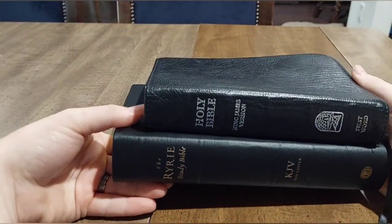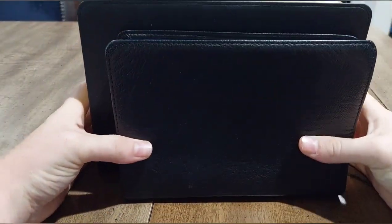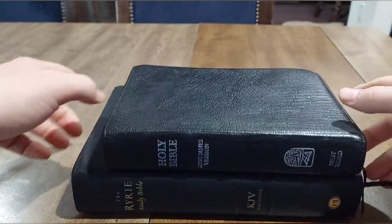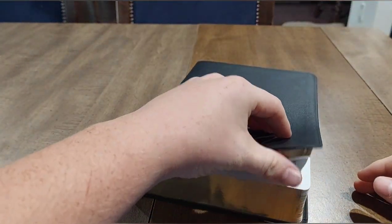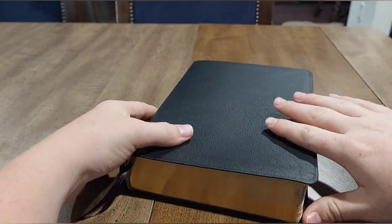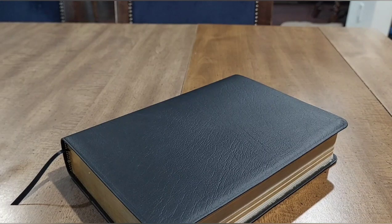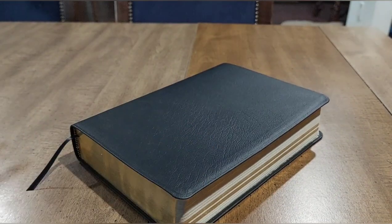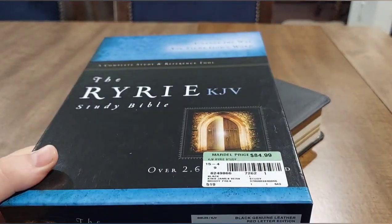Here's the Bearing Precious Seed hand size bible for comparison — that's an 8 by 5 inch bible — so you can definitely see the Ryrie is about 10 by 7 inches and a little bit thicker. This has been the general flyover overview of this bible. I'll go more in depth into those articles, charts, and things in the beginning, as well as Ryrie's heart behind the study bible, and then also the things in the back and how to use the cross references and study notes. I'll try to get that done sometime next week.